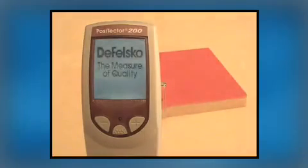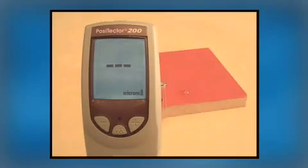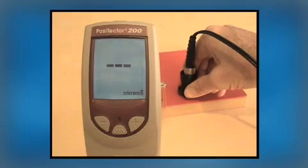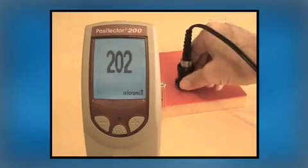The Positector 200 is factory optimized to measure most coatings right out of the box — simply turn it on and measure. In this example, repeated measurements are within a few microns of each other.